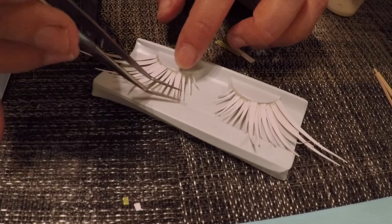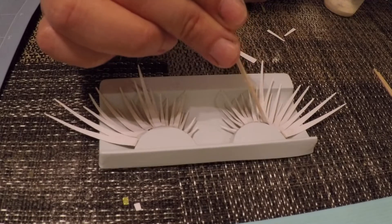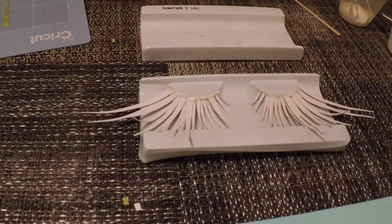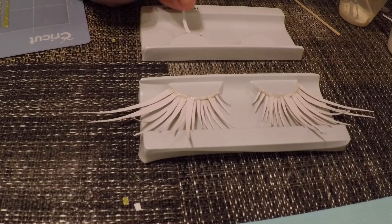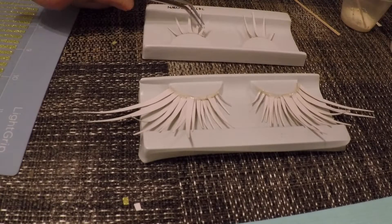Now that we're happy with them, take some latex and run it carefully over the edge — this will reinforce them. While that dried, I did make a lower lash set. The strip is shorter and the pieces are sparser.